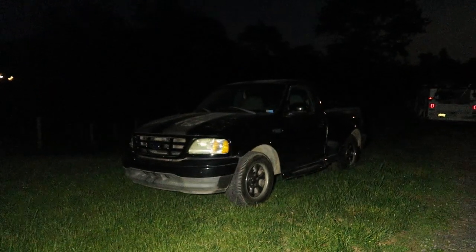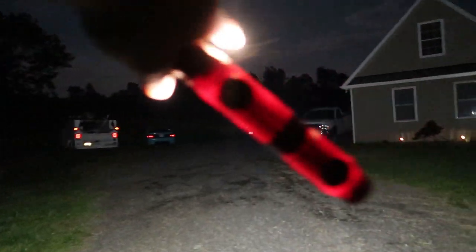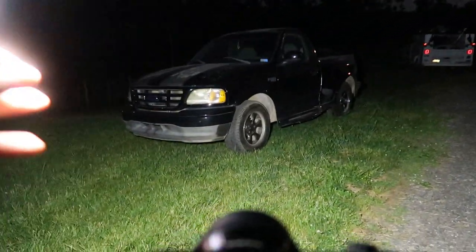I have my ISO at 125 — it can be adjusted. I have my shutter speed at 15 seconds and my exposure at 22. I'm actually going to start by light painting my truck just to test if it's dark enough. We're going to test it out on the truck, and if it works out we'll pull the Mustang over here and do some light painting on that.